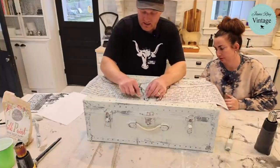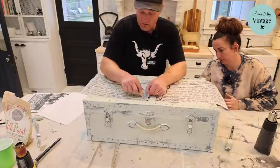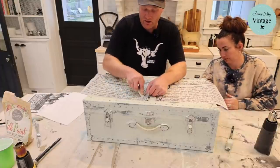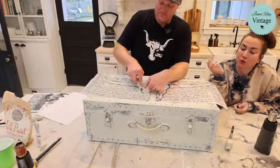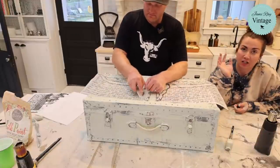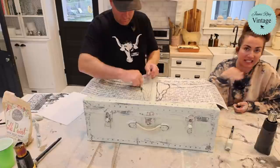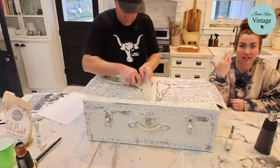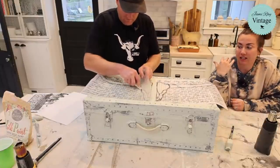Know that this piece is really old, dry, and crusty — there was no shine left on it. We wet distressed and let it dry; we did not sand with sandpaper because any powder underneath the transfer means it won't stick — you want the best adhesion possible.